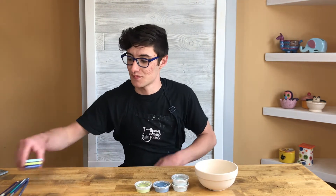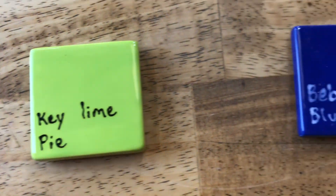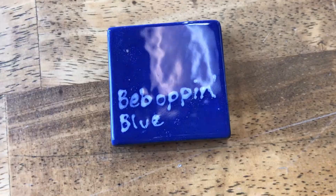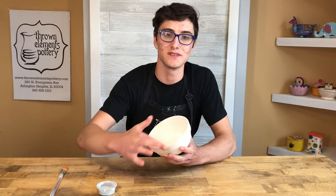There are a few color palettes to choose from in this kit. I'm going to be using the color palette which consists of Pool Party, Keyline Pie, and Bebop and Blue. When we start painting, we're going to use Pool Party because that's our main color, and we're going to do one thick coat on the inside of our bowl. This will be our base coat and we'll marble on top of that.